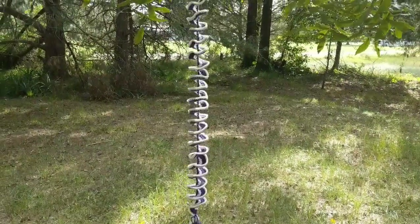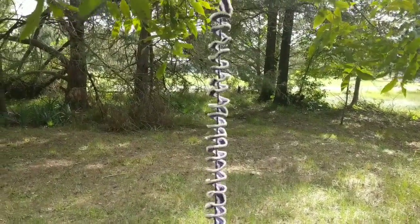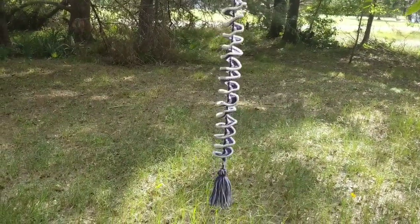Hey friends, I hope you're all having a great day. I wanted to share with you some windspinners that I have made. These are so fun to make and very addictive.